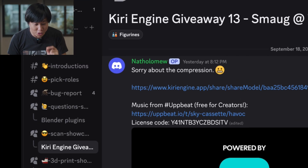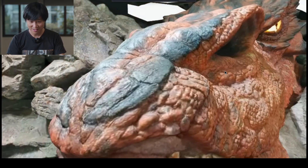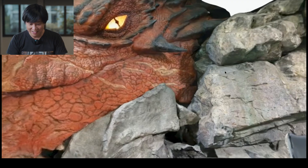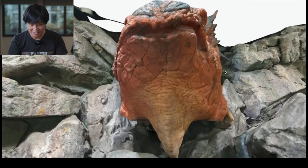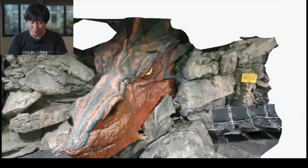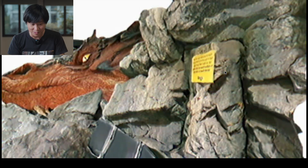Welcome to our giveaway showcase number two. So for the first one in our showcase this week, we got Natholomew — I'll just call you Nath. Wow, he's got a dragon statue. I see the chair too. I love the transition and the way he made the camera movements. It's really cool.